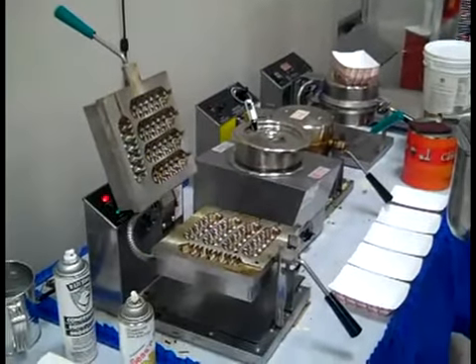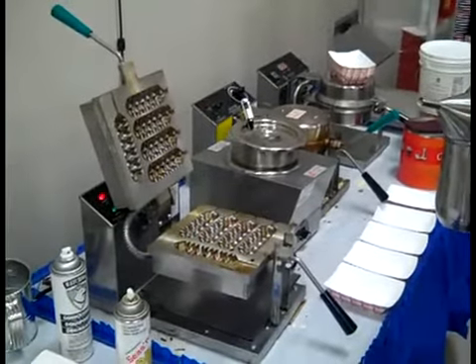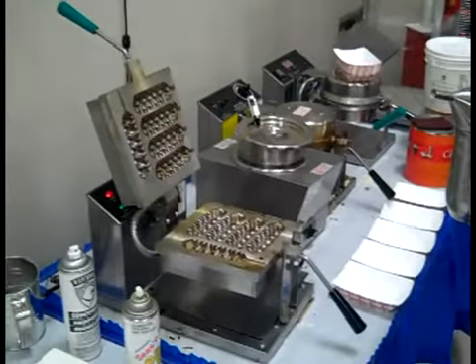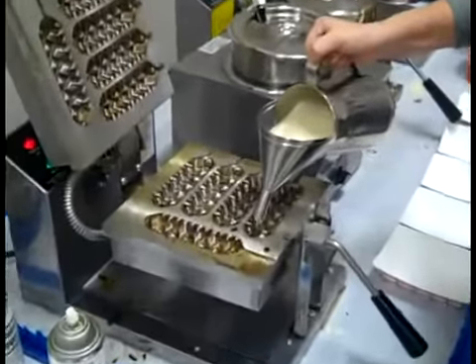Here's how Fudge Puppies are made. First, preheat a seasoned 50-44 Waffle Dog Baker. Then, fill each of the five cavities with the Belgian Waffle Mix.